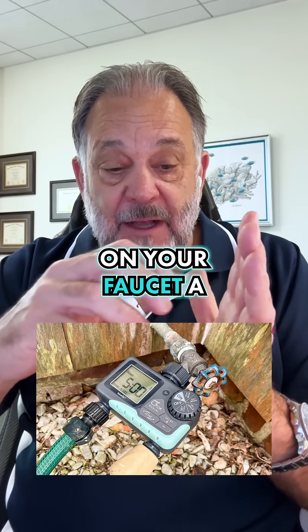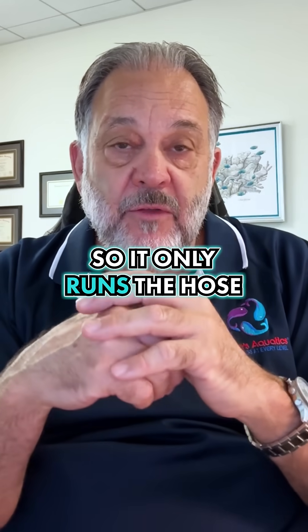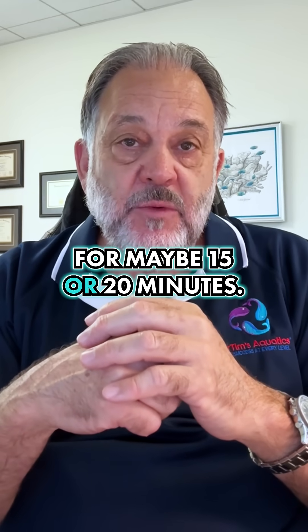Make sure you get a little timer on your faucet, because everybody gets forgetful. Set it so the hose only runs for maybe 15 or 20 minutes.